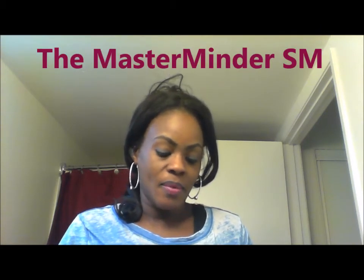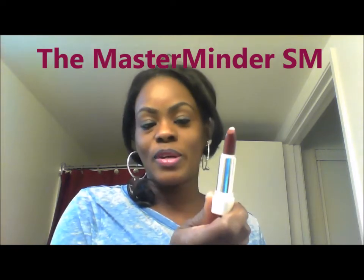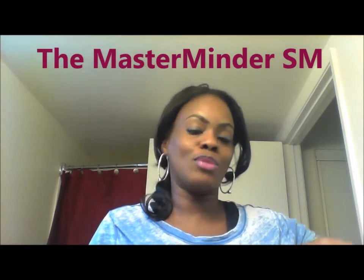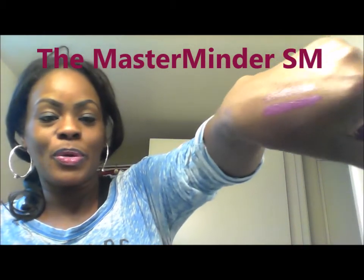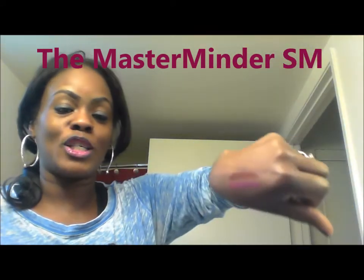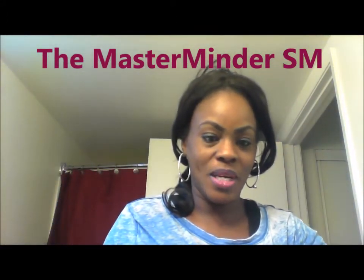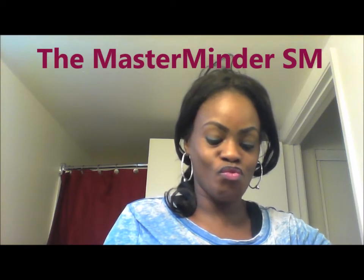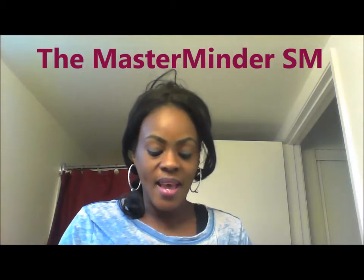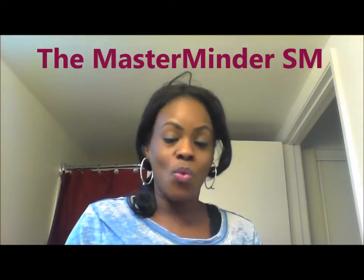The next color I'm going to be showing you guys is the Wine. This one is so pretty also — I guess I'll wear this tomorrow. I'm going to swatch it so you guys can see. Look how pretty that is! Isn't that pretty? I love it. And again, this one is a Wine.